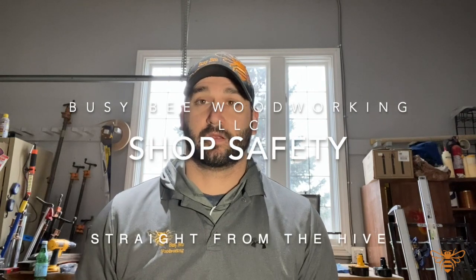Hold up. So I start every video with 'use proper safety equipment and always follow manufacturer's instructions.' But what does that exactly mean? In this video we're going to touch base on a few safety precautions you should take when working in the shop — specifically proper safety equipment, proper wardrobe, working solo in a shop, shop setup and tool maintenance, learning the craft, and tips for those with little ones who spend time in the shop.